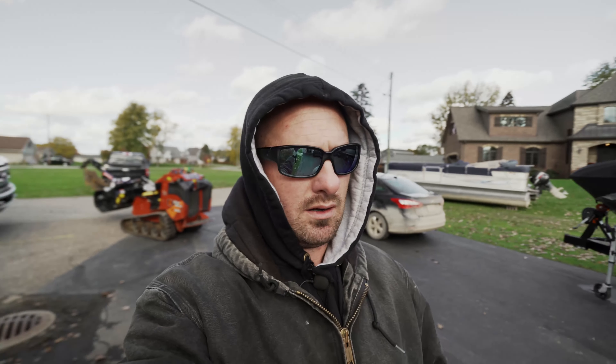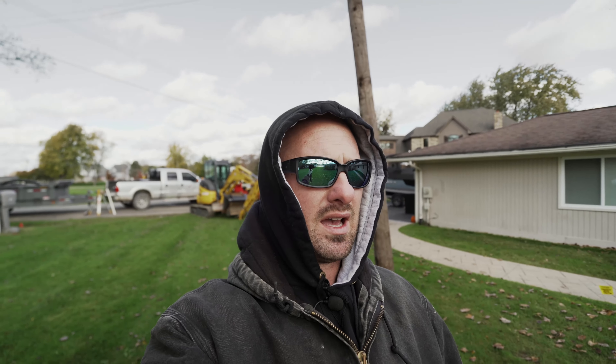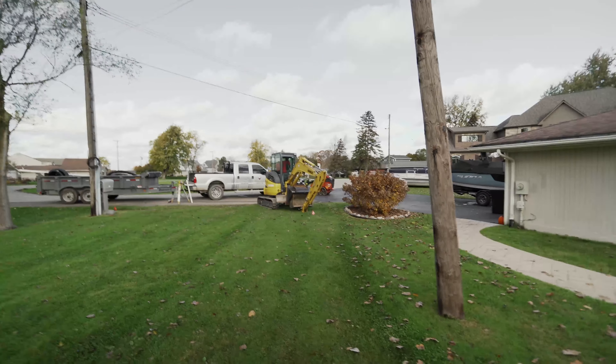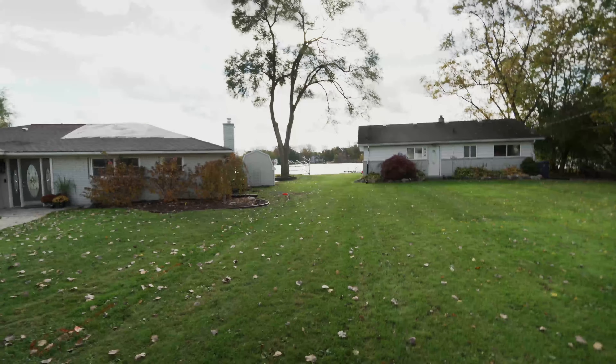Welcome back everybody. It's probably been a month since I've been out on the job with Rick. We've got a little short two-day job here but it's going to be a pain in the ass. Rick and I typically don't mess with the biggest toys but we do get some interesting technical jobs, and that's exactly what we've got here today. Our tools of the trade: we've got our little SK35 and our little Dingo.